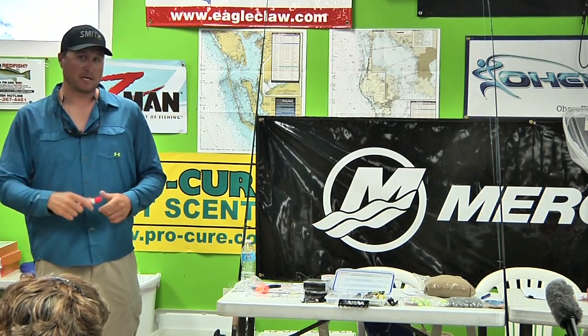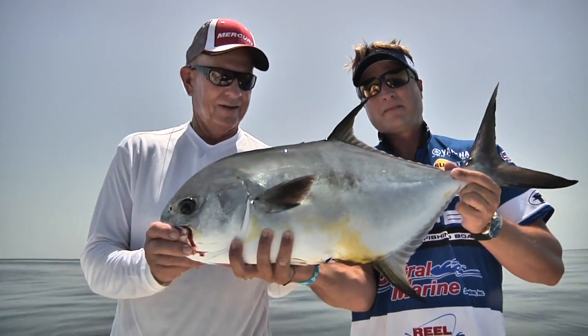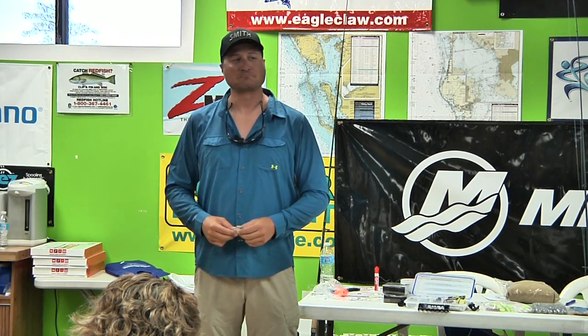Now I'm going to get into one of my favorite things — permit fishing. Right now the permits have showed up and they're on all the wrecks. You're not going to catch permits on hard bottom or breaks — you're going to catch them on wrecks. They get on these wrecks in big schools and their whole day is spent milling around the wrecks. This time of year, everybody knows love bugs show up — and so do permits and tarpon. It's usually when the love bugs show up.